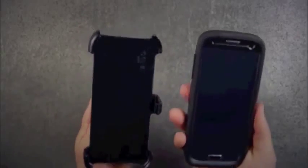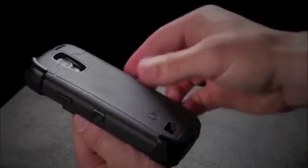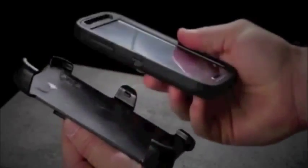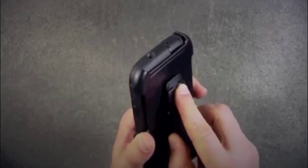The holster is designed for the screen to face in for maximum protection, however can be used to face out if desired. The holster also turns into a stand for your device. Simply pull out on the belt clip until it locks into place. Now rotate the belt clip to the desired viewing angle.